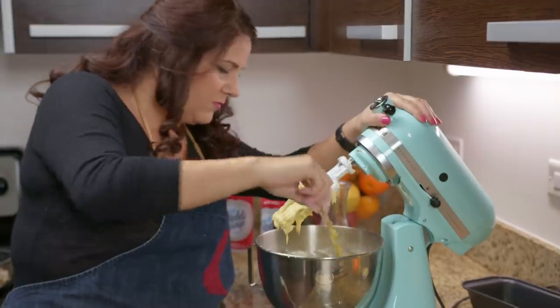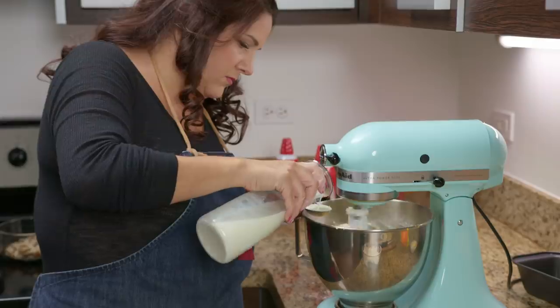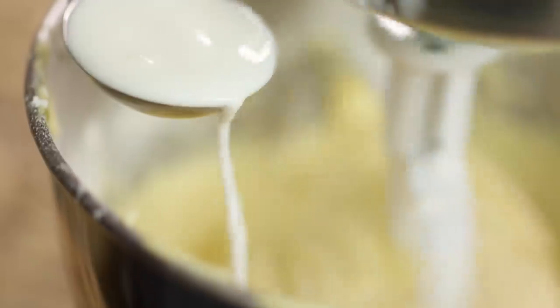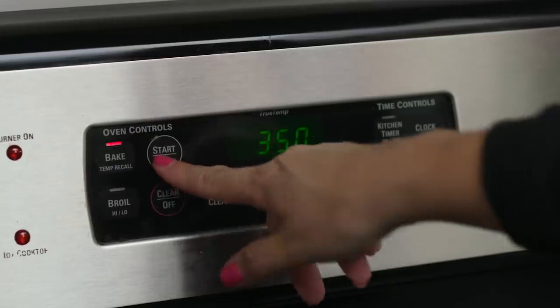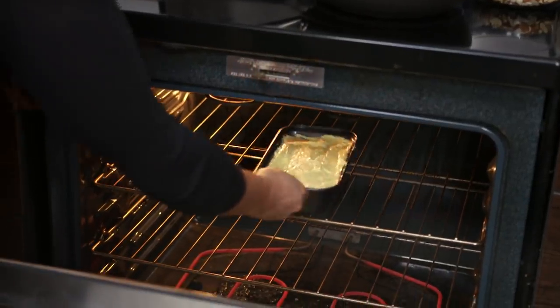Scrape the bowl down and incorporate that all together. Add all-purpose flour and milk, alternating between the two equally until I achieve a texture that is light and airy and makes perfect ribbons. Take all of the batter and put it into a loaf pan with butter on the inside, into a 350 degree oven for 50 minutes.